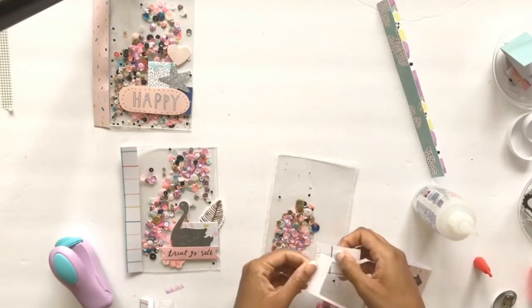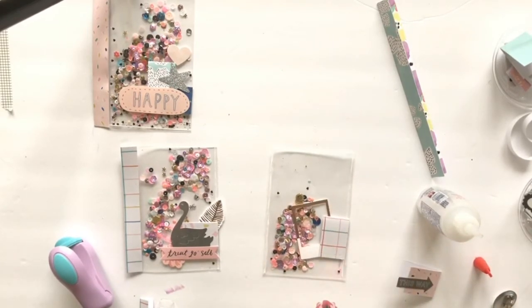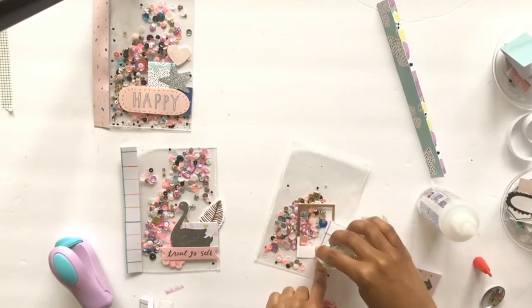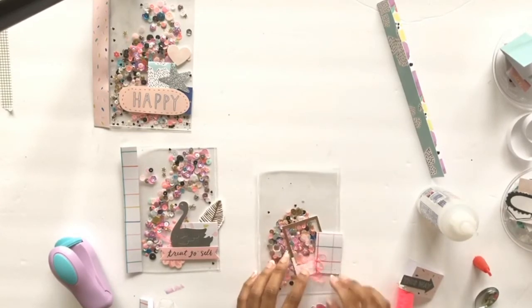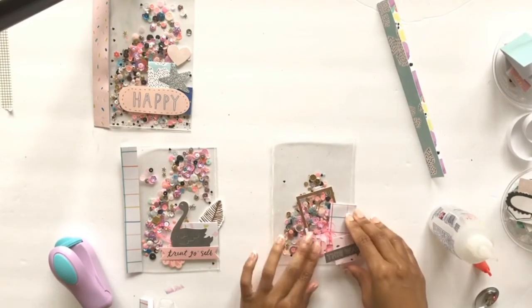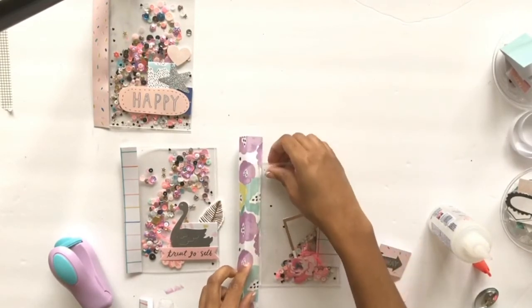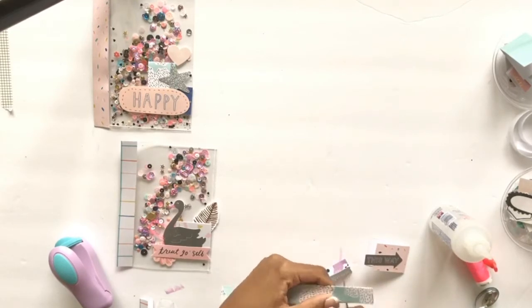The We Are Memory Keepers fuse tool works, but I'm not a big fan — it gave me messed-up edges and doesn't always fuse correctly. Maybe they've changed it, I don't know. I prefer the food sealer method because I can use it with different types of material, including vinyl and really thin pieces of vinyl. I also have an IG Live that shows a longer detailed process, which I may upload to my channel later.